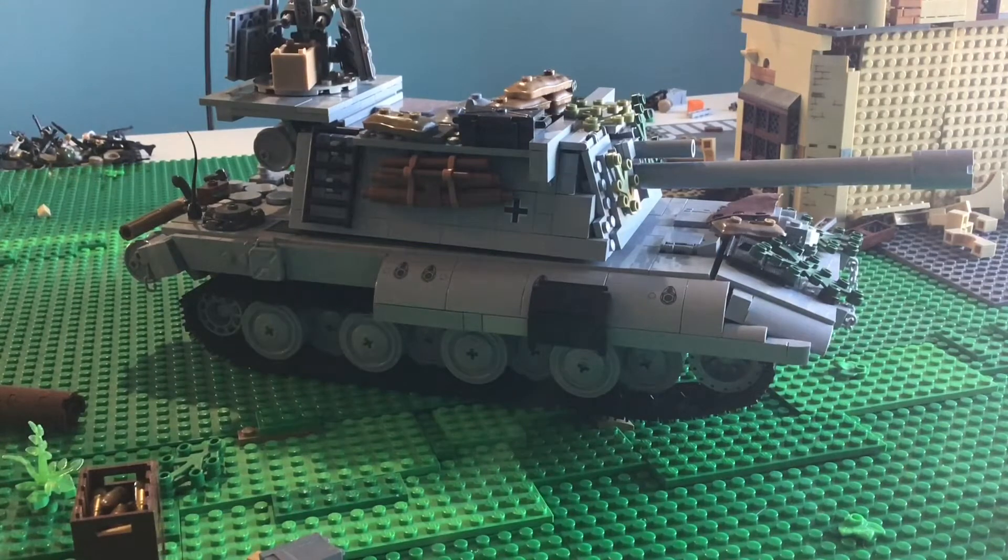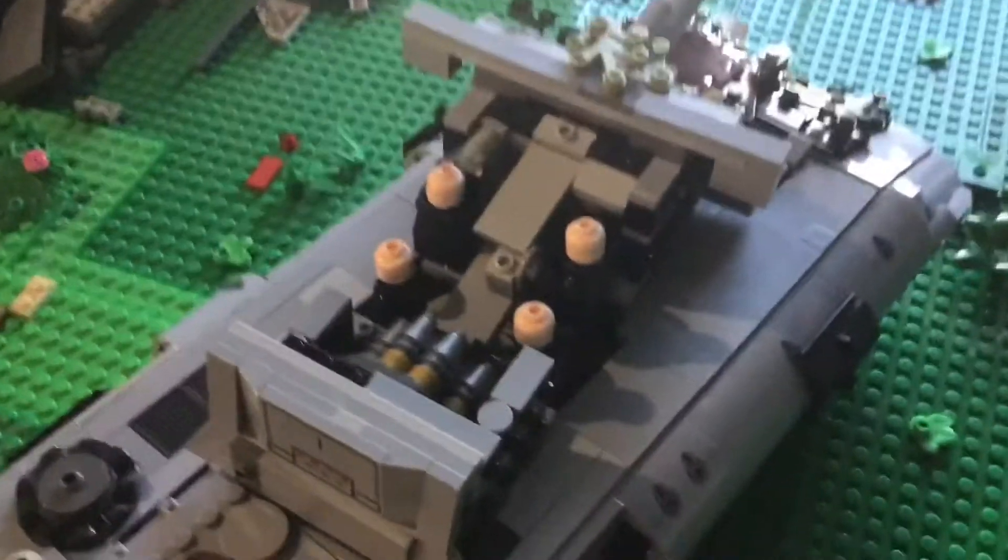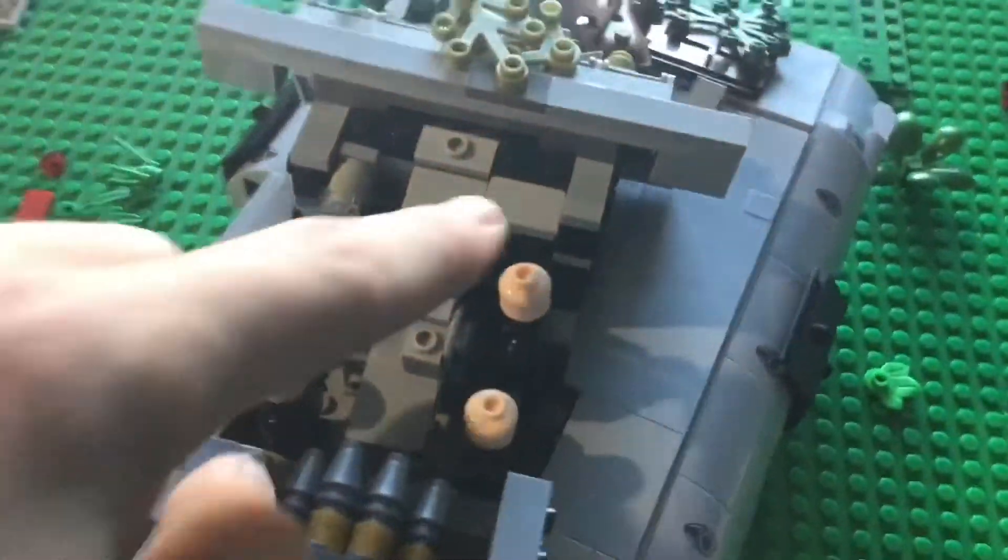Before I get into the rest of this video, I would like to ask that if any of you guys see something that I got wrong, missed a detail, or just something I could add to make it more realistic, please let me know in the comments down below so I can get on to that. Now, the interior of the toy — on the right side there is the gunner and the commander.